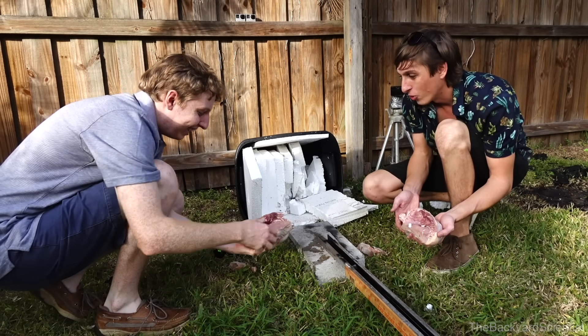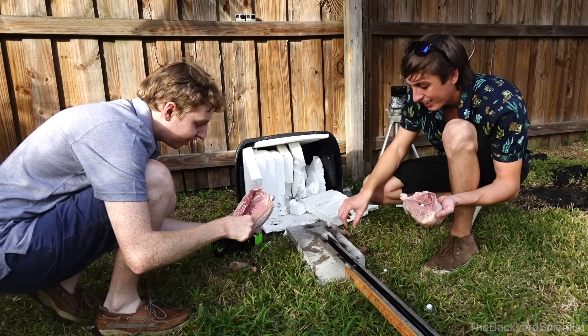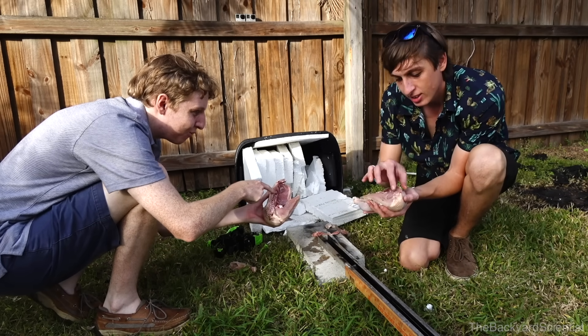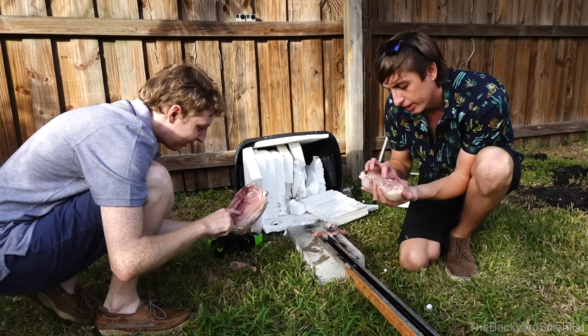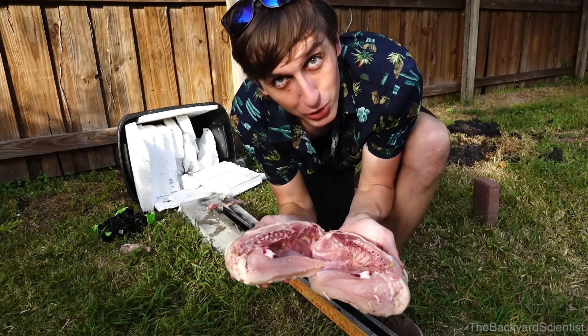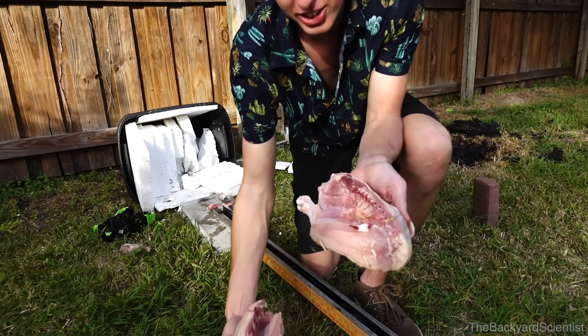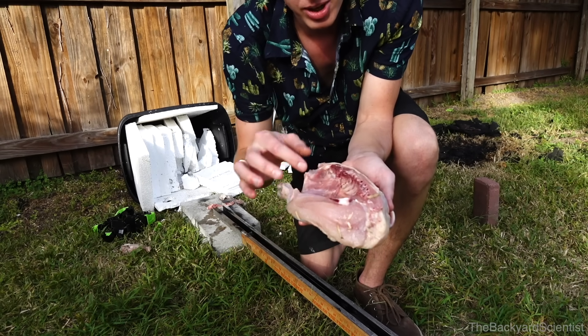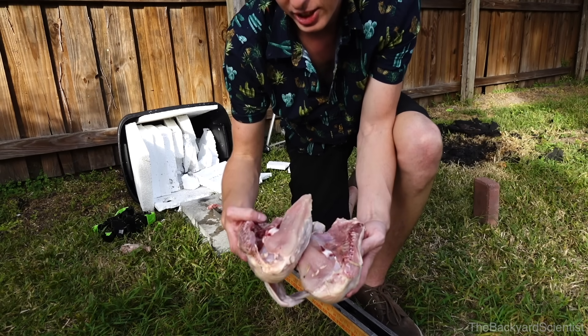Slimy. Wow. It cut through the bones and everything — no resistance. Look at that, it goes through all the ribs. That's an organ, probably something I wouldn't want to eat. They totally cut through this chicken right in half. You can see it came through all the ribs, the backbone, breastbone. I guess we can feed it to Duffy.